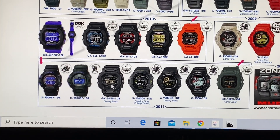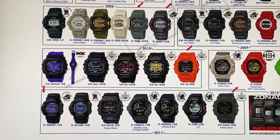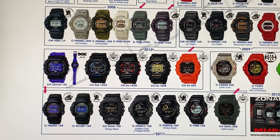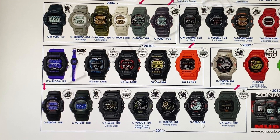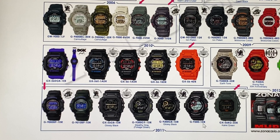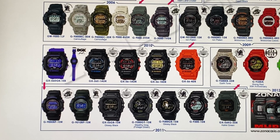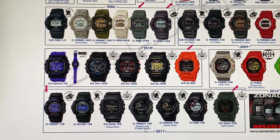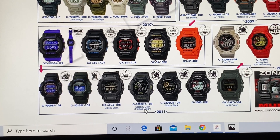Then your very first Solar Atomic Mudmans under the G9300 series. The drills look kind of big, and it's a twin-sensor version. This is the regular G9300-1-DR. Then there's the G9300-GB-1-DR Glossy Black — little gold, but negative display. And the G9300-GY-1-DR.